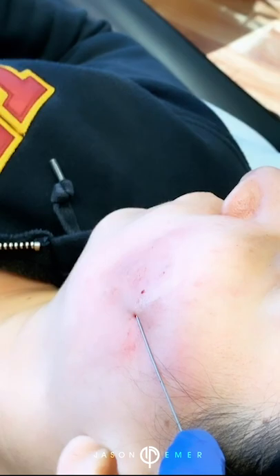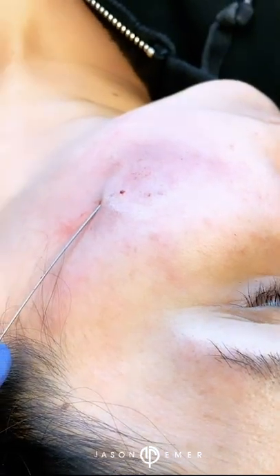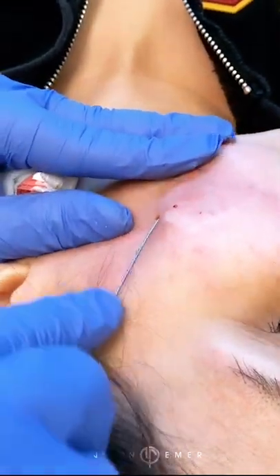You can kind of move over a little bit and show people a little closer. Look right there — you can see from one insertion point, I can literally reach your whole face with minimal pain. This is amazing.